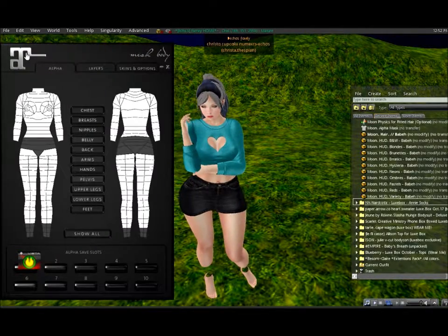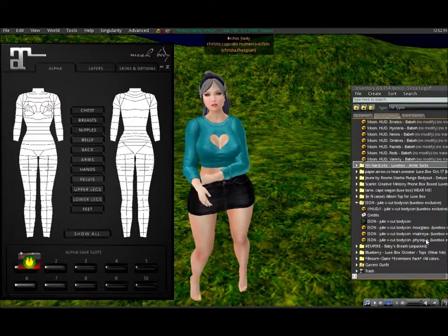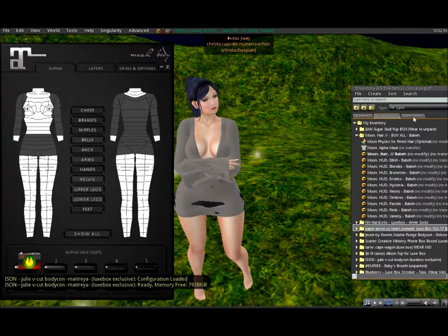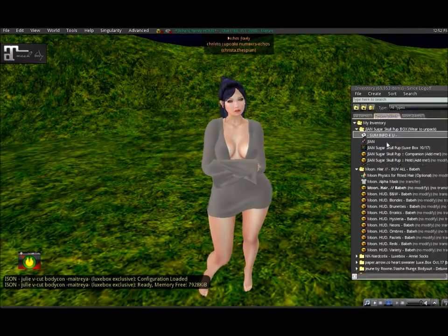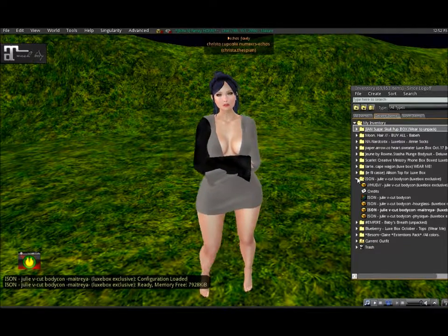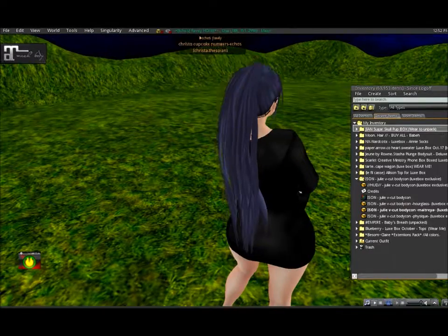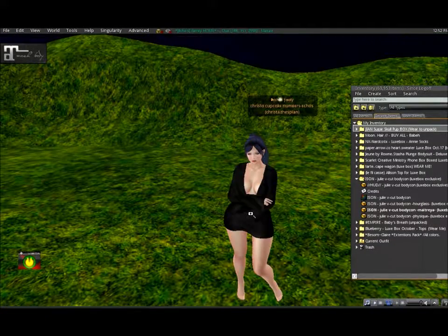I'm finally going to put on the ISON dress. I like that the top looks like it works with the skirt. The description said this was a bodycon dress — it's the ISON Julie V-cut bodycon. Of course there are options for the Slink bodies and the Maitreya, and then of course the HUD as always. I actually don't mind it — I like that the hair matches pretty well with the dress.